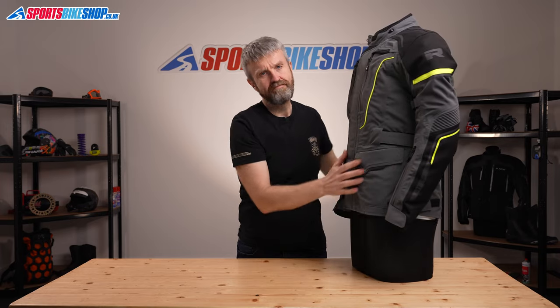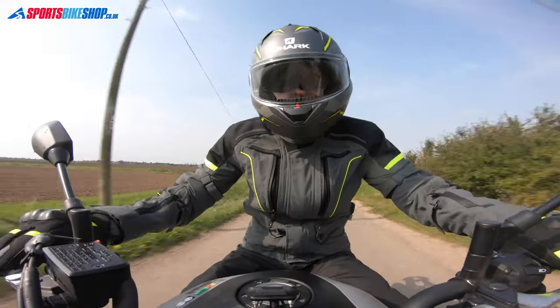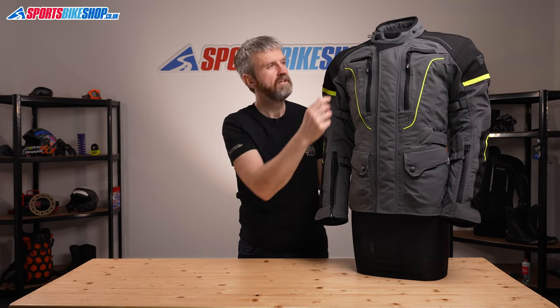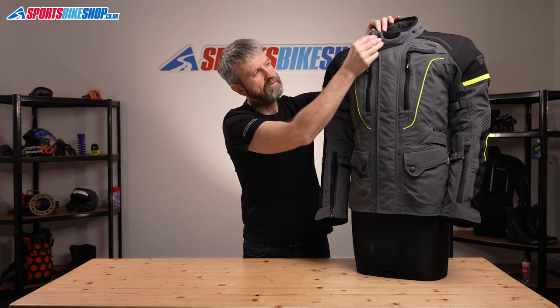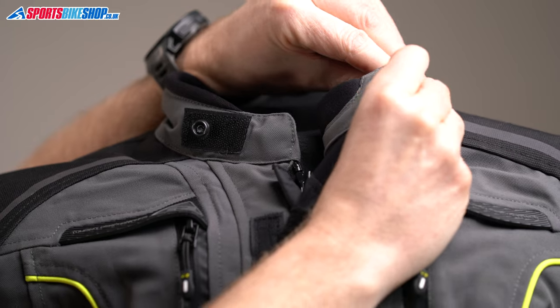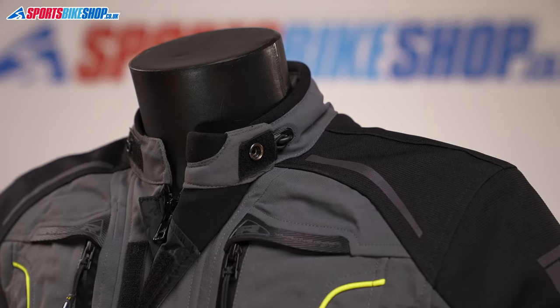The Infinity 2 Pro's main fastener is a chunky zip that's protected by a storm flap that covers it with Velcro, to make sure that no rain can get to the zip and through it and reach the inside. The collar fastener combines Velcro and a popper, and it also has a loop that can be attached to this hook on the collar, so you can keep that tucked out of the way and expose your neck to some airflow while you're riding.